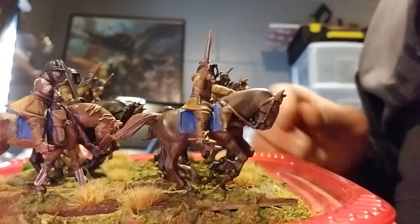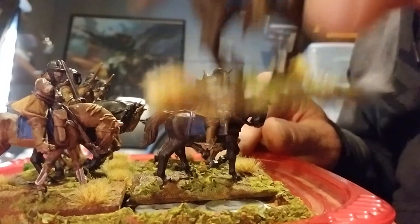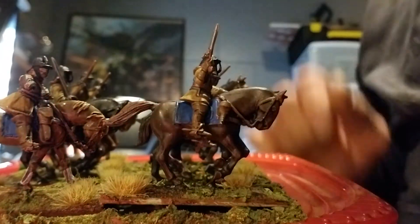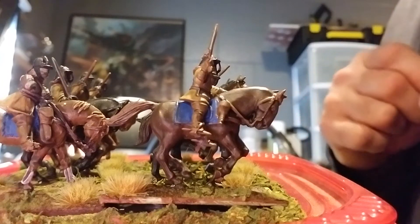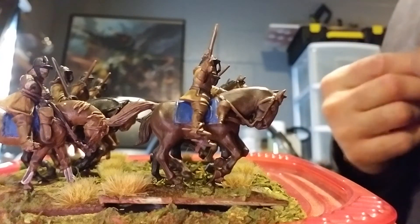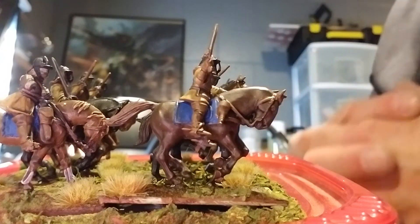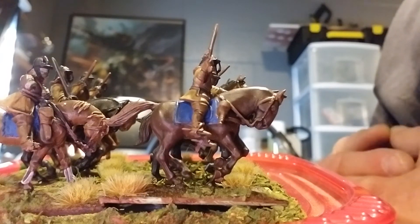That being said, got them magnetized. They're all ready to roll just in case I change up systems and it's model removal. Next up is some form of infantry — I'm either going to do a commanded shot unit or maybe just another regiment of pike and shot. I think pike and shot is the way I'm going to go.